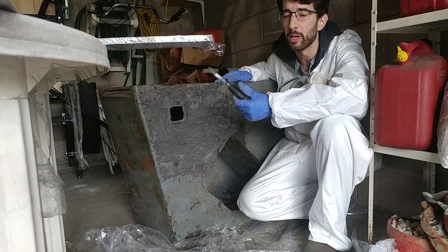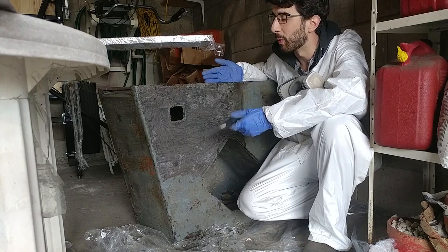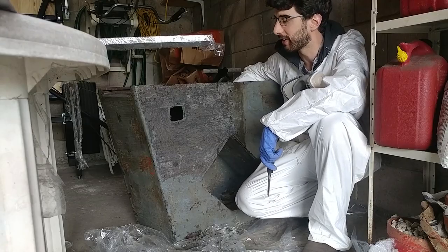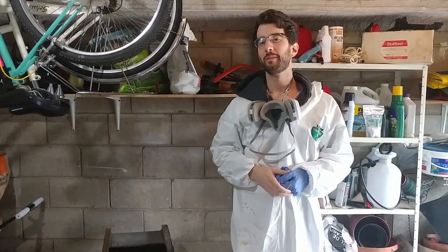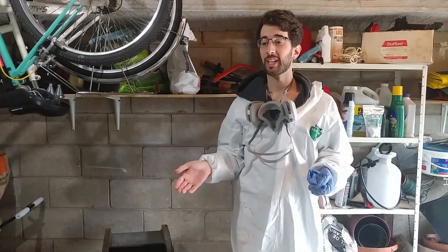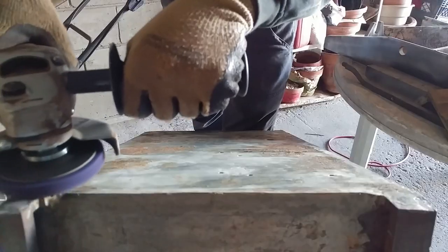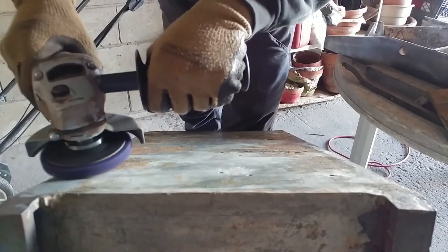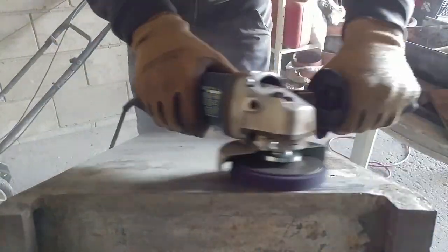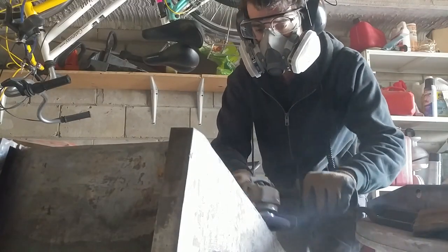It's been a lot of elbow grease and I'm constantly questioning myself — why am I doing this when I could just as easily paint right over this? I'm not admitting defeat, but in my head this stripper was going to be way less labor-intensive than using an angle grinder. Clearly not. So I used a clean-and-strip disc on my angle grinder, which worked out phenomenally well.